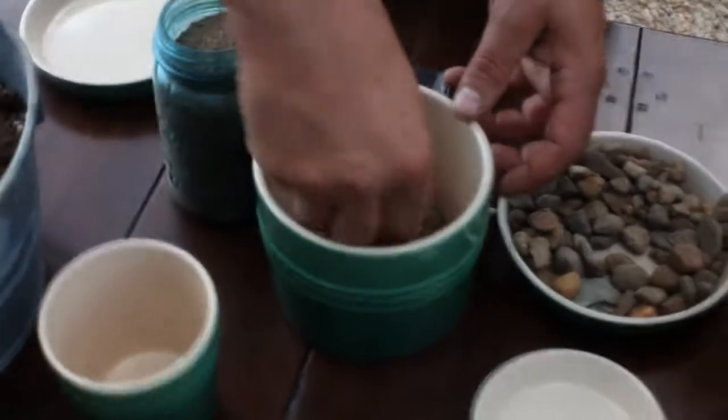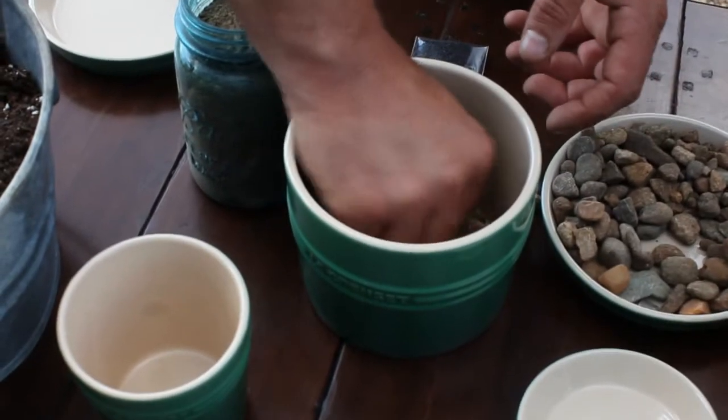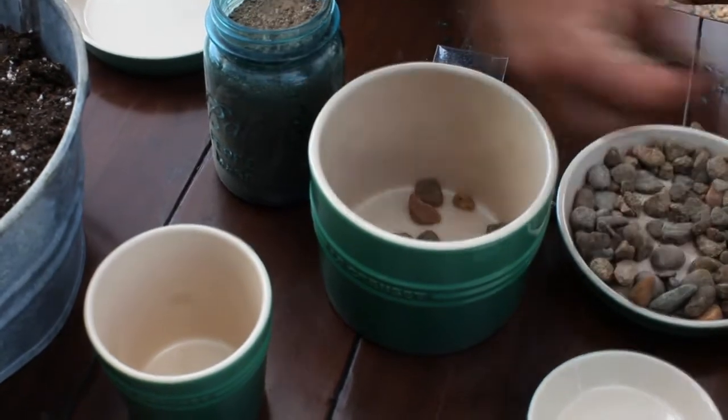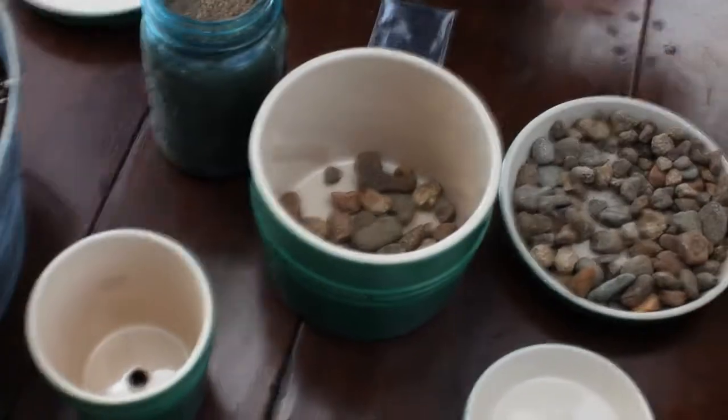What we'll do first is add some gravel. You can use some broken pot shards if you like, and that will just keep the soil elevated a little bit above the bottom of the pot.